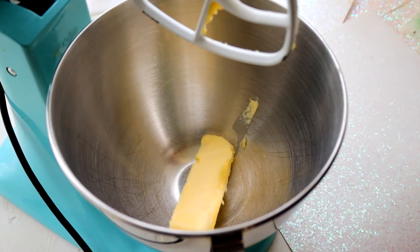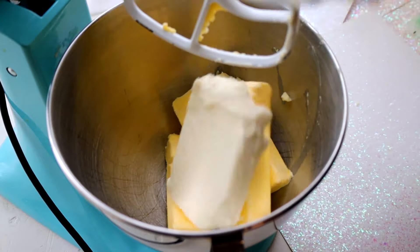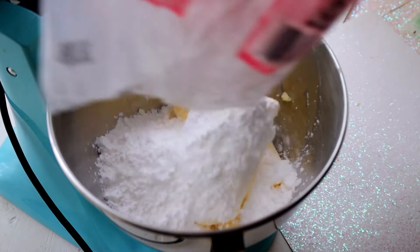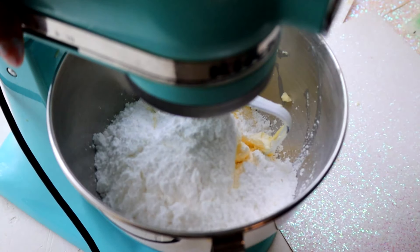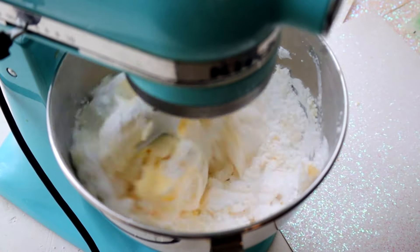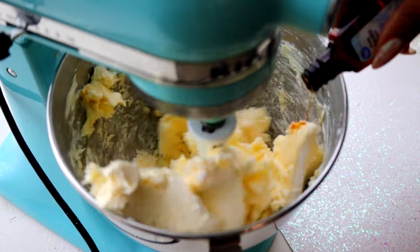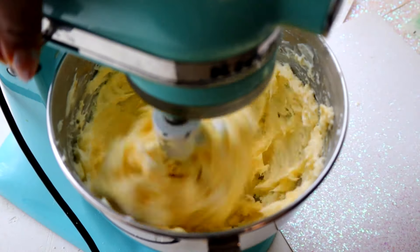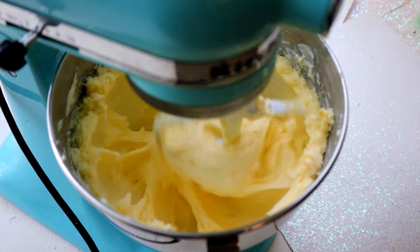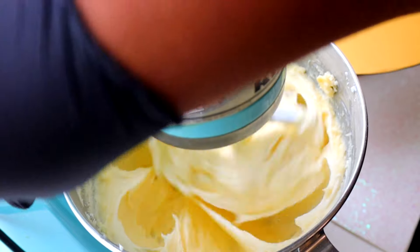Now we have to make my favorite frosting — well, maybe that's whipped cream, but cream cheese frosting is definitely a close second or first place. I do have a separate video on how to make cream cheese frosting. It's very simple: butter, powdered sugar, Philadelphia cream cheese because it's more stable than other brands, vanilla extract, and a pinch of salt. I whip all of these ingredients together until nice, smooth, and creamy — a pale yellow color.